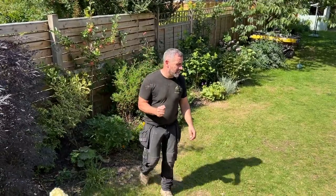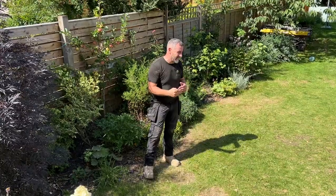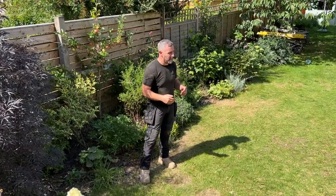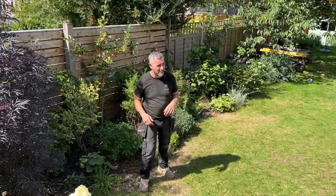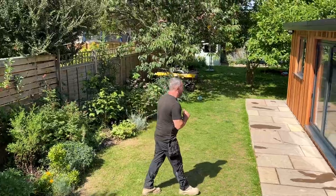We've just finished this one in Ilkley and I'm going to show you around it now. It's six meters by slightly less than three meters deep, and the reason for that is she wanted it to run in line with her existing path. Before there was just a bit of ground there and a shed, and what we've done is created this 6x3 garden room.